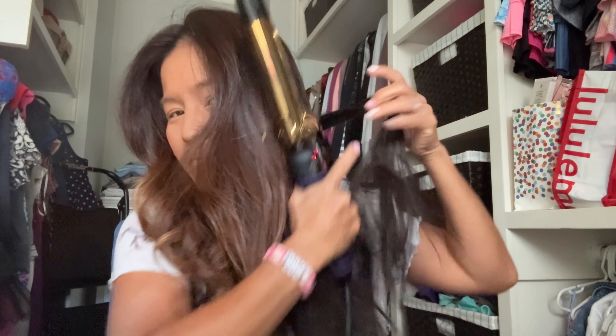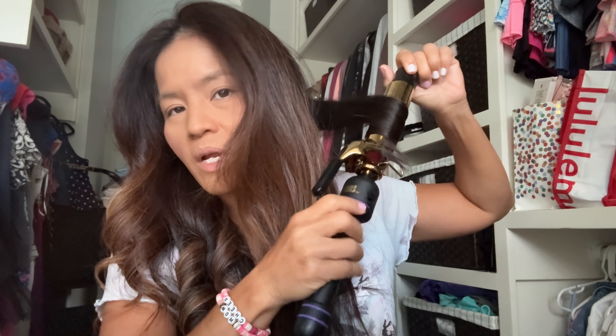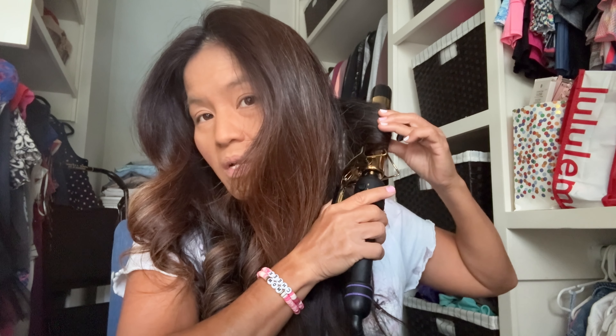Here is the other side of my head. I'll start in the back and curl it back like that. I would probably section my hair off into smaller sections, because you want to get all the strands really hot. If you have thick sections, the hair on top doesn't get as hot as the hairs on the bottom that are touching the curling iron.